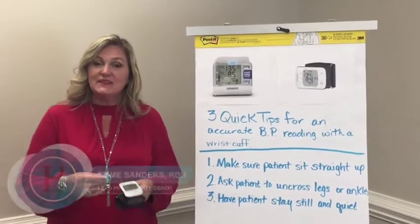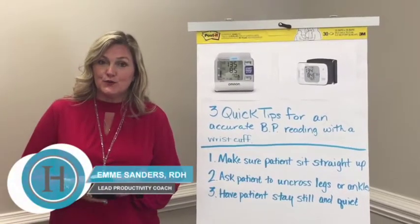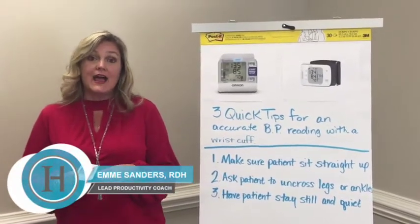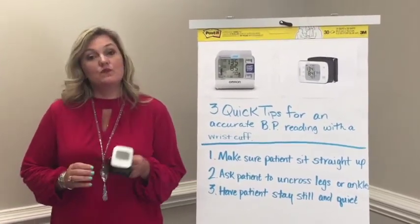Hey everybody, I'm Emmy Sanders, lead productivity coach with Inspire Hygiene. Today I want to talk to you about taking an accurate blood pressure reading with a wrist cuff.